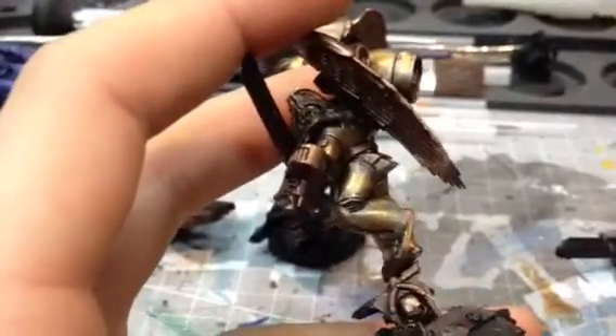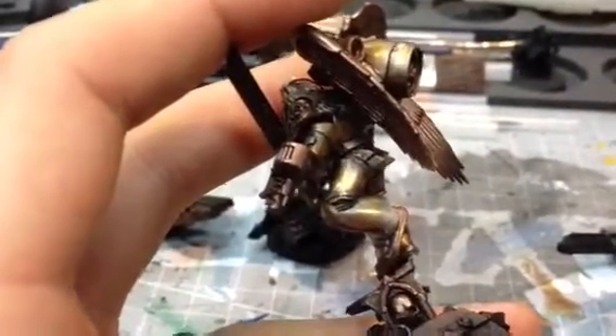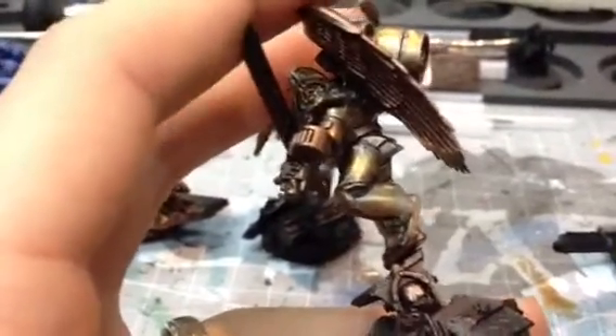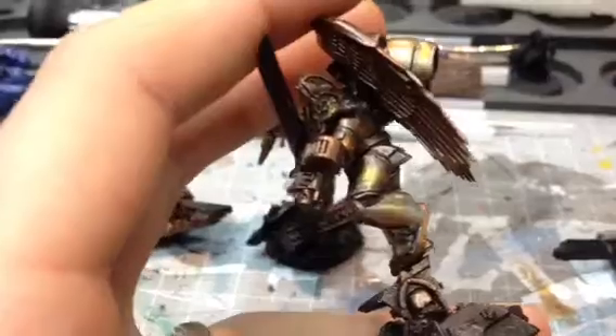So you can kind of see what I did on the legs there, where you've got the bright silver from where it's been dry brushed — almost a white gold. And then I've layered it up using the more orangey and yellow gold.